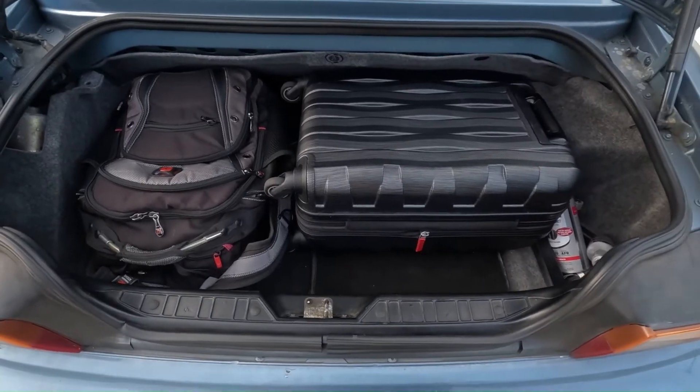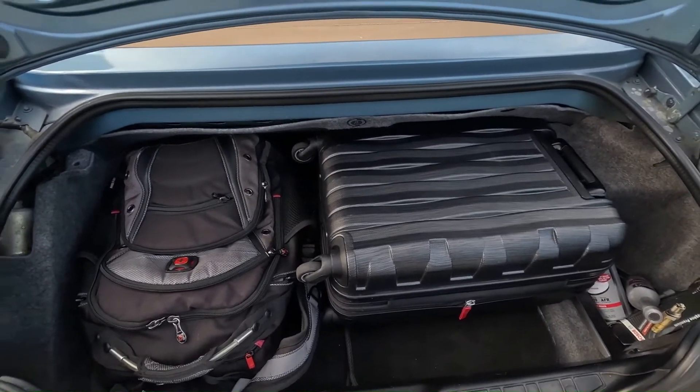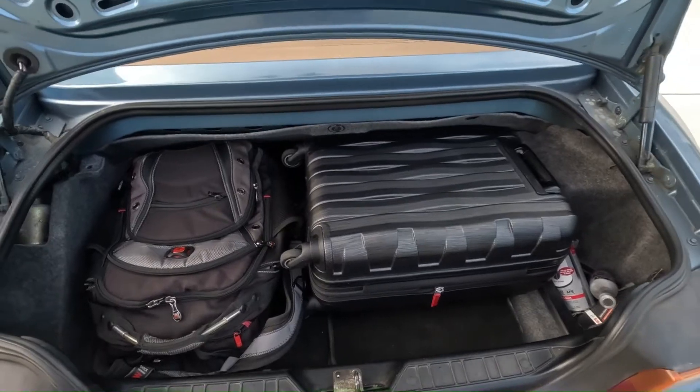I was supposed to be at Terminal 2. I don't know how airports work. It feels like when you enter an airport here, everyone's driving knowledge goes out the window — it's the stupidest thing. Anyway, here's the result: the suitcase and the backpack all fit in the Z3 with no issues.